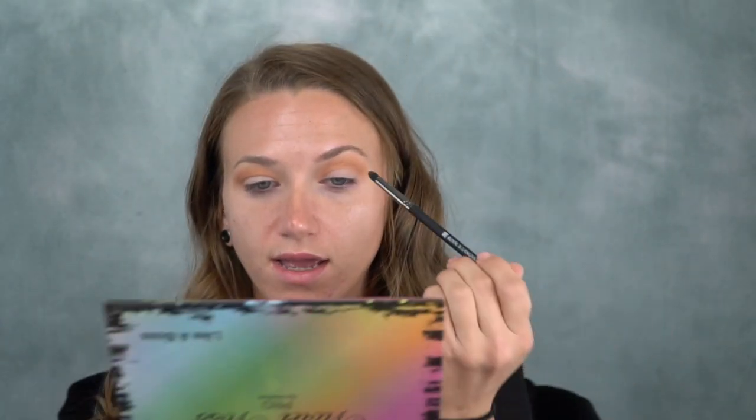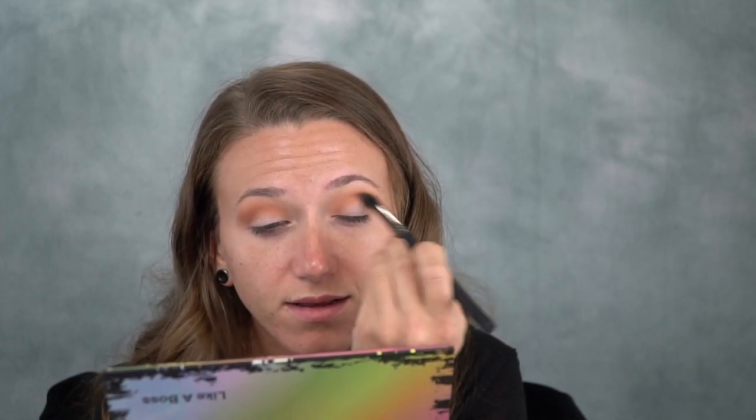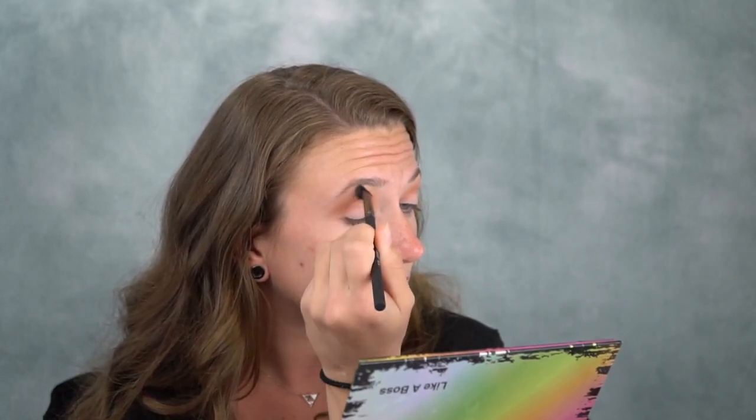We're going to get this blended. Now I'm going to go in with the shade Boss using the large smudger brush and put that into the crease as well to deepen it up. Then we're going to take the crease brush again and just blend that in. I know I said I wasn't going to stick to the same colors I always do, but we're not stepping out of our comfort zone today. Sorry guys.